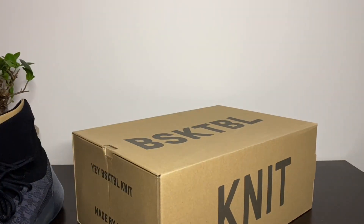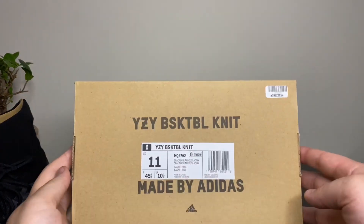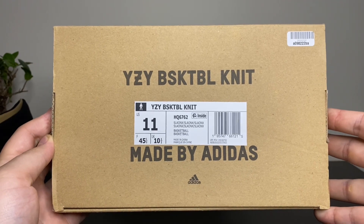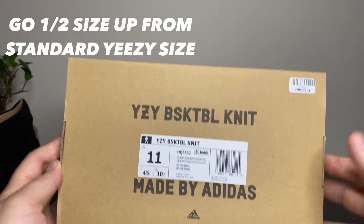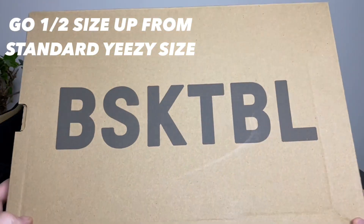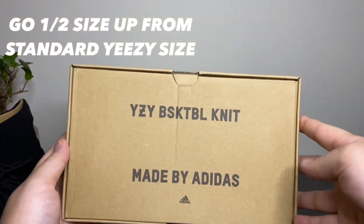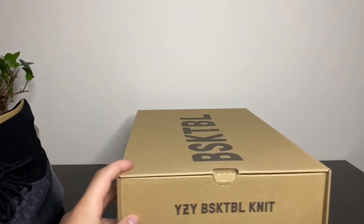For a big pair of shoes — to my knowledge I haven't seen any other reviews on this shoe. Here's your colorway: Slate Onyx. As you can see, I got a size 11. I typically wear a size 10 and a half in my Yeezys, but went with a size 11 on these. It was well worth it — definitely recommend half size up from your Yeezy size for the Yeezy Basketball Knit.